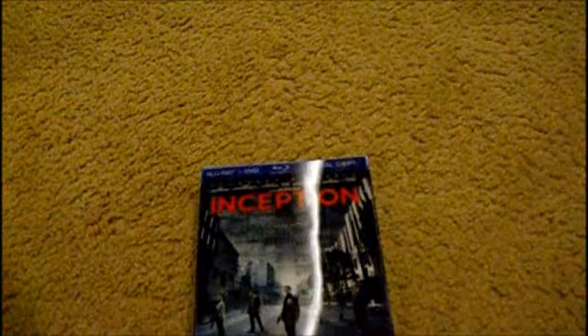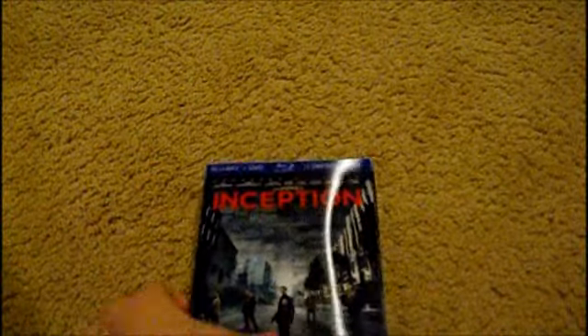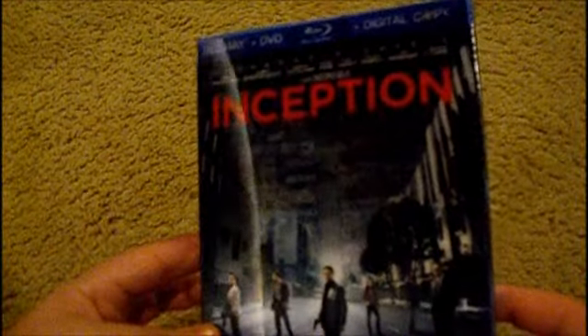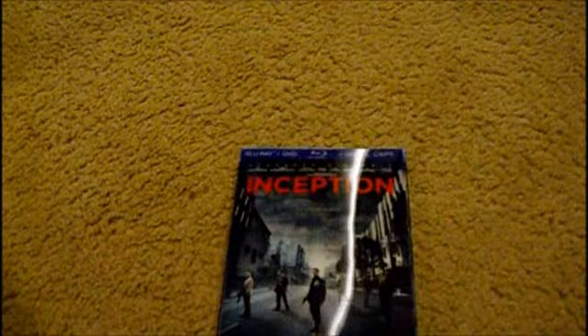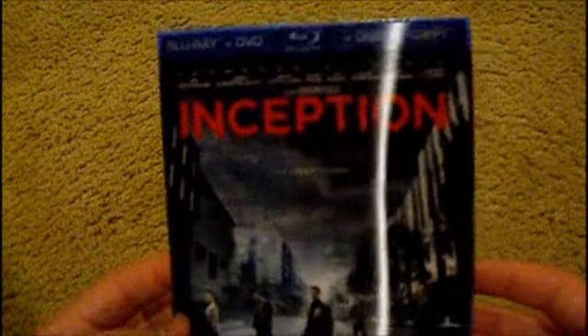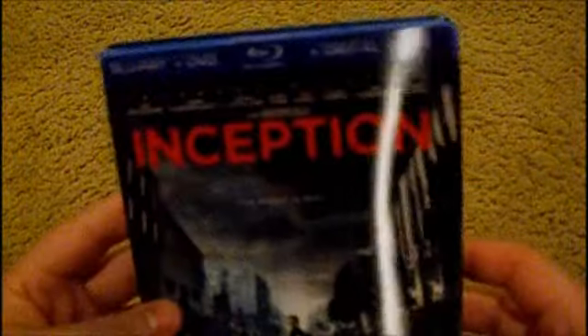This long movie really gets you pulled into the story. It was kind of confusing at first, but it does a good job of telling you what happens towards the beginning and middle of the story. Just go check it out — it's a really good combo pack.